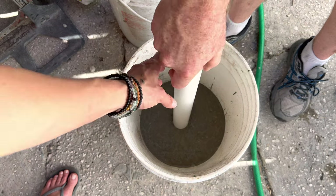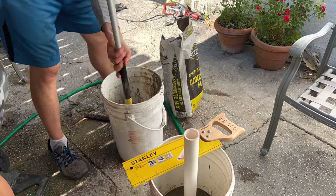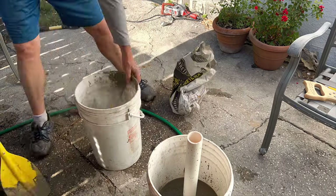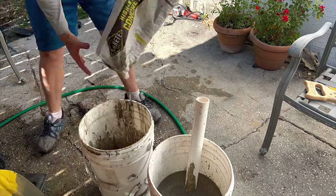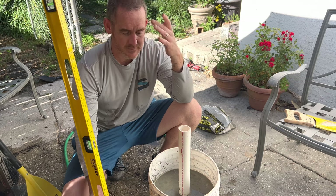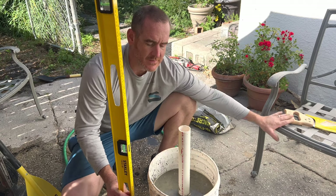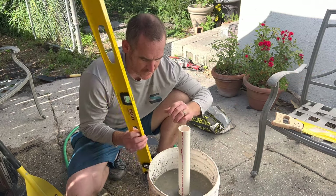We want the pole right in the middle. Let me lean it here and keep mixing more concrete. I do have a level and I want to make sure it's level. Some people might think the pole is too long, but you can always cut it off later.